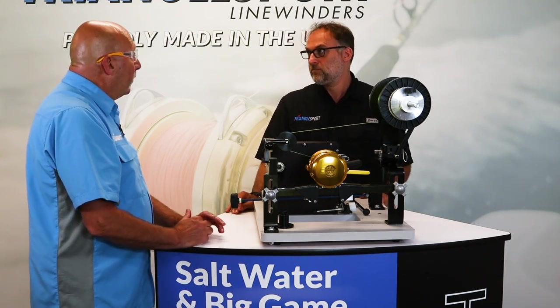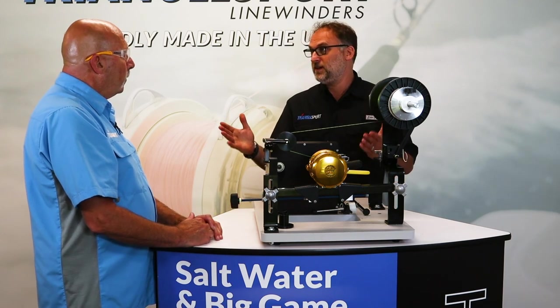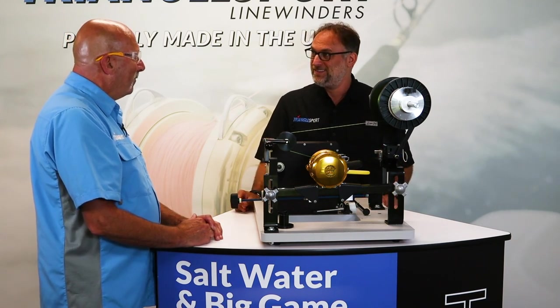Yeah, it's going to make a big difference for shops all over. Bob, thank you so much for taking time out of your day. I appreciate it. Thanks.